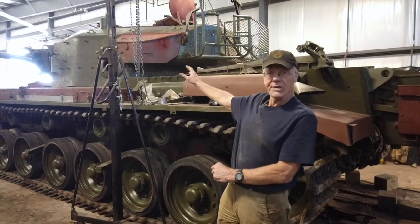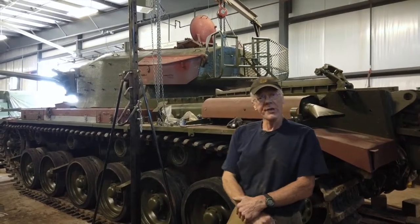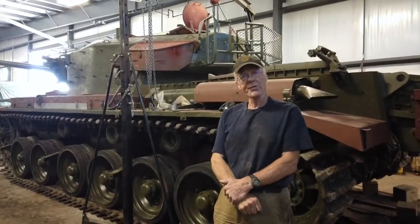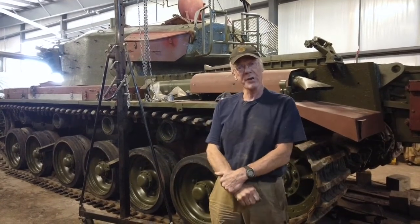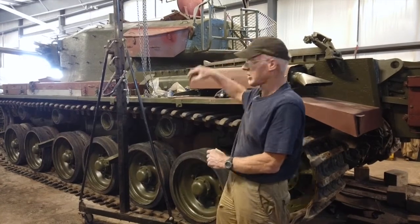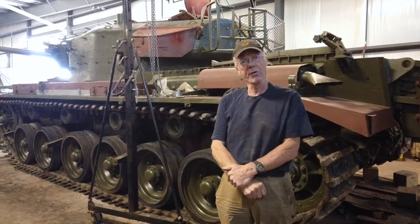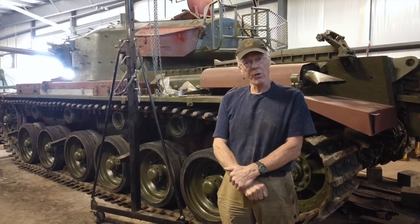As you can see, the turret is almost all painted. Talking of painting, we've got a guy coming in tomorrow and we're going to prep all the stuff we have that's just primed, and he's going to spray paint it all and finish off what you can see behind me. It's got red primer on it, so we will have a pretty well completely painted tank tomorrow.